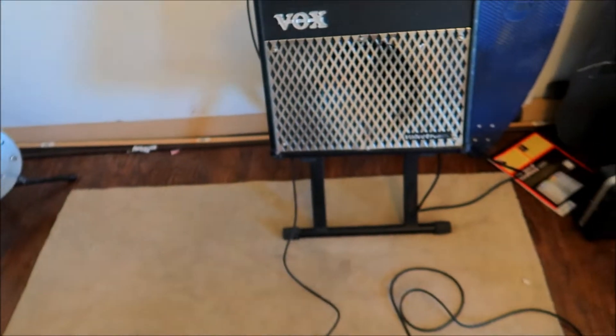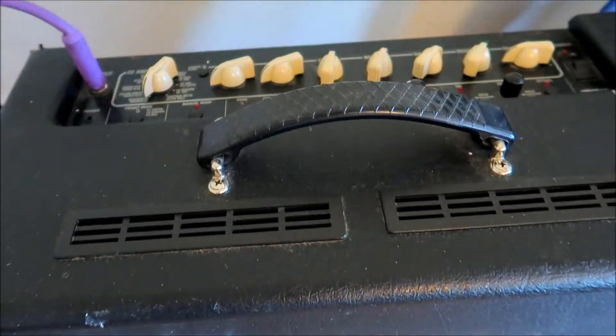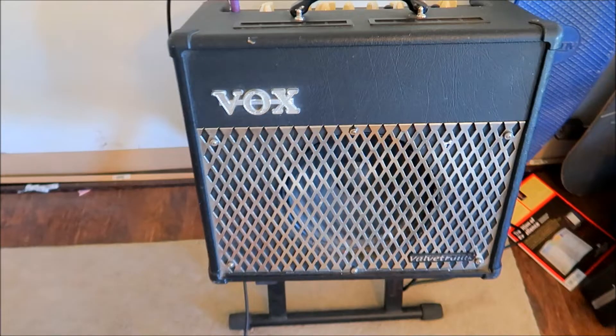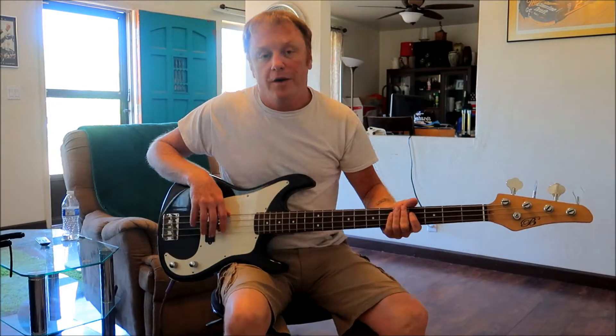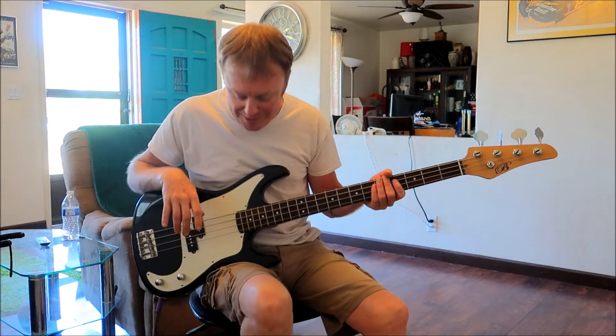We don't have a bass amp at the moment, so as always we're going to use our trusty Valvetronics 30. We even cleaned it up a little bit, and we're going to do a video on this one of these days. So we got our $5 yard sale bass hooked up to our Vox VT30.